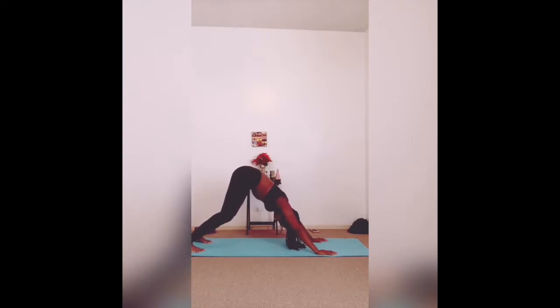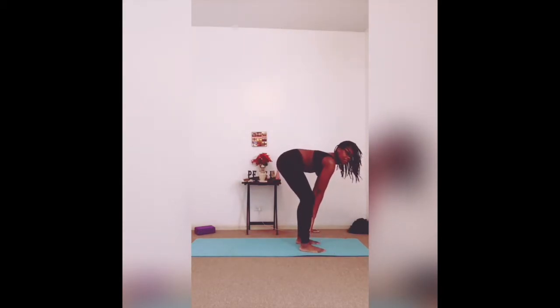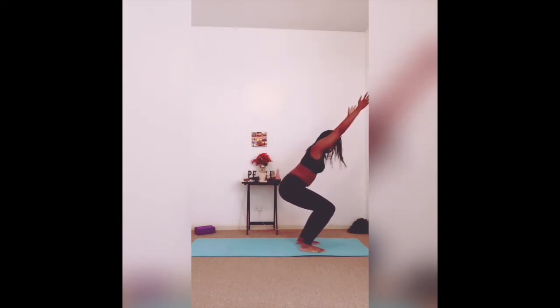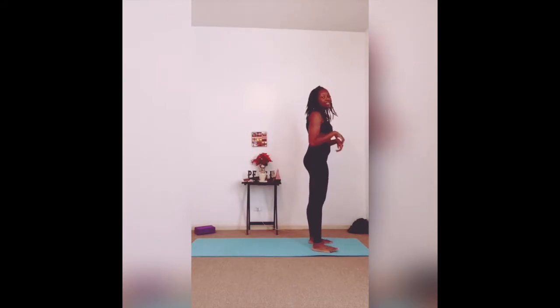Keep your inhales and exhales here. On the next inhale, you're looking at the top of your mat, and as you exhale, you're stepping or hopping forward. Inhaling for a half lift, exhale to fold. Inhale, swooping arms up — we're sitting back into chair. Exhaling, hands are to the side. We're back into Tadasana. That's Sun Salutation B.